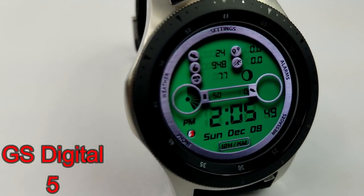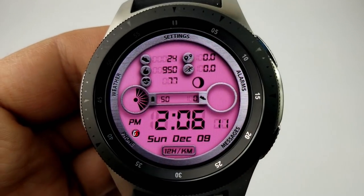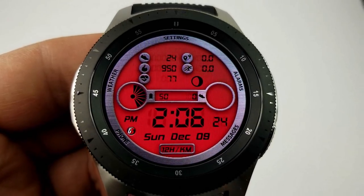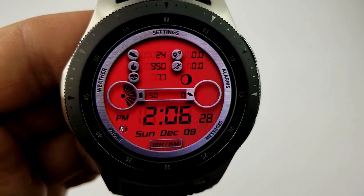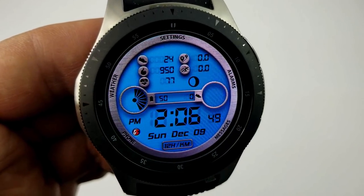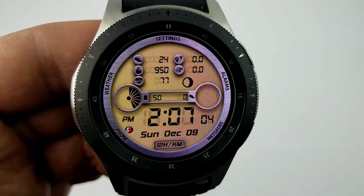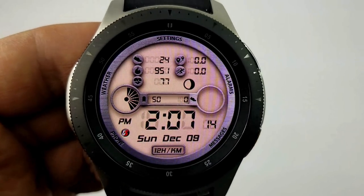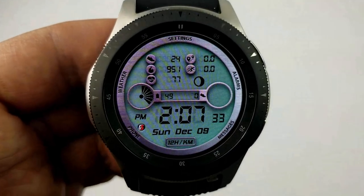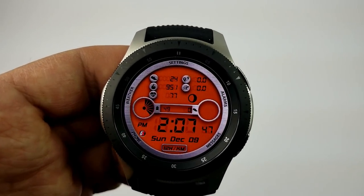The next two faces are from GS Watch Faces and will only be free for today, so you'll have to hurry to download them. First up is the Digital Five — I really like both the design and layout. You have a good selection of features with nice activity icons and digital gauges: battery remaining on the left, steps goal on the right, and the full date with digital time at the bottom. At the top, next to the icons, you have total steps, calories burnt, heart rate, distance moved, and speed — shown in miles or kilometers. It also comes with 12 color themes, five app shortcuts, and a fully featured AOD mode.